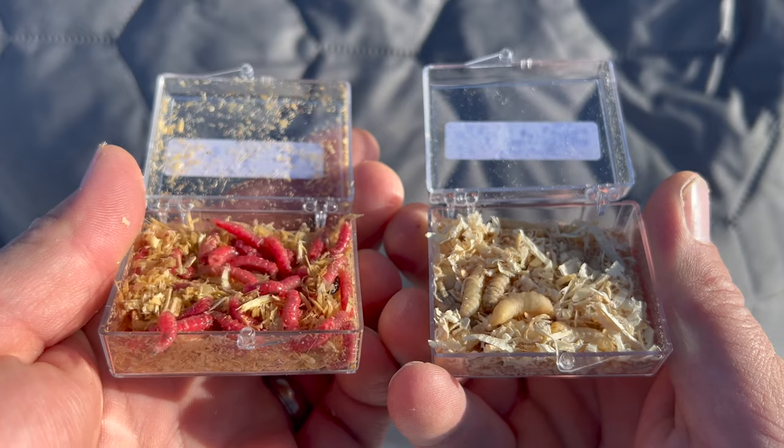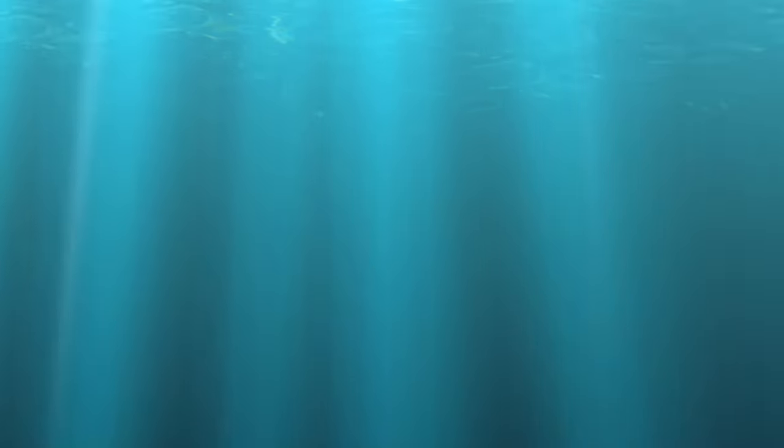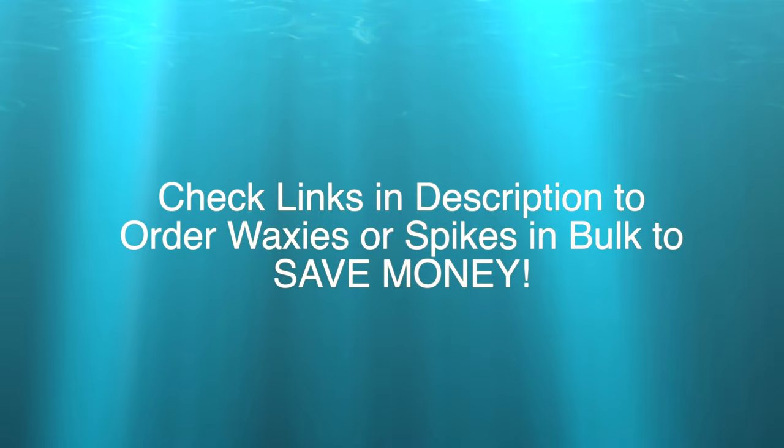That's pretty much it — that's the big difference. Will they both work? Certainly. If I had to pick just one, it's Spikes all day long, just because of the ease of use, the fact that they stay on the hook better, and I can use them in all situations without worrying about them coming off. But I certainly use Waxies too, and oftentimes I carry both. Go pick some up, try them out, see what works best for you, and good luck out there.